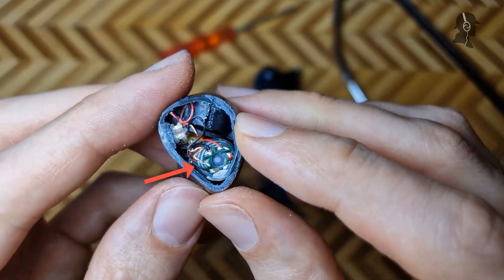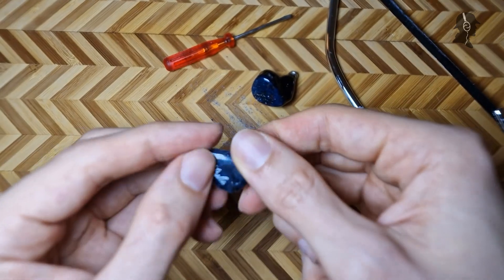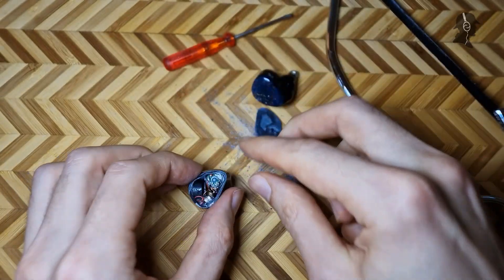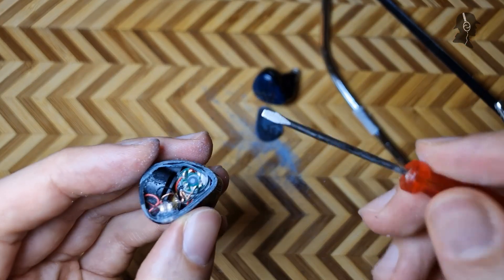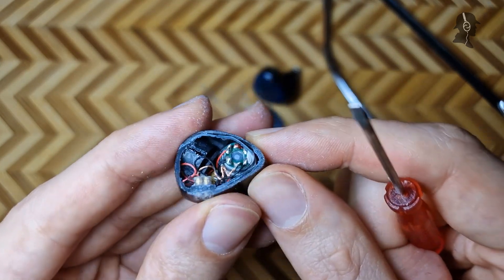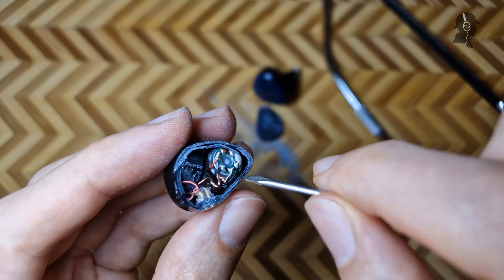Let's continue digging in further here. We have the faceplate, which is now definitely more scratched than before. Let's see — how do I get things out best here? I have to confess, I have never done this before. It is the first time me taking apart an IEM. Can I just pry out the dynamic driver here?